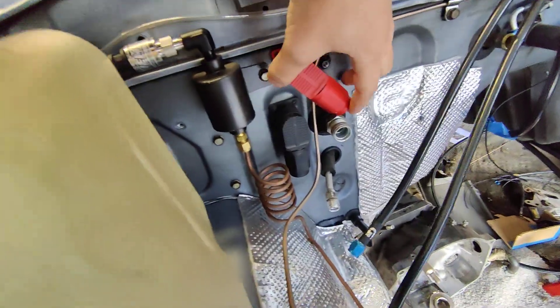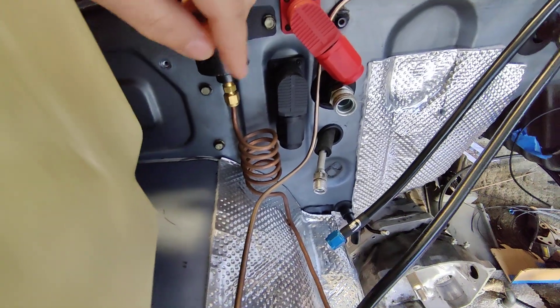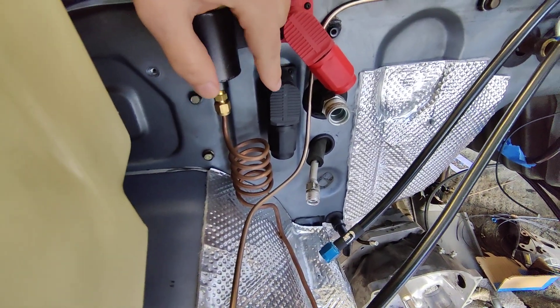What I did here, of course, is I routed around the air conditioning and the e-map canister. The point of the video is about grounding, right?